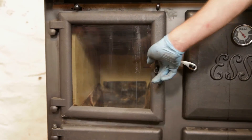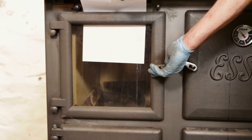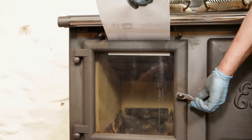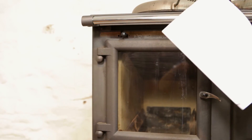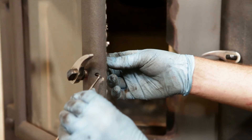It is very important to check that the fire door is sealing correctly against the main body of the cooker. Using a piece of paper, trap it behind the door. If the paper moves freely the door will need adjusting. If there is no more adjustment on the door, the door rope may need replacing.